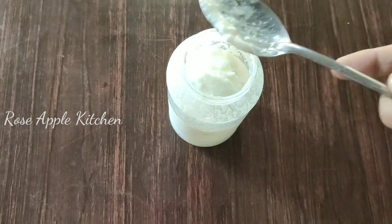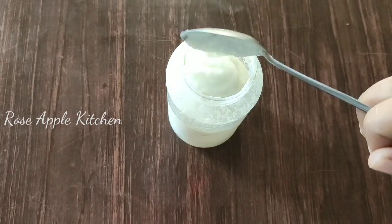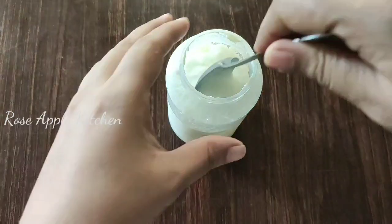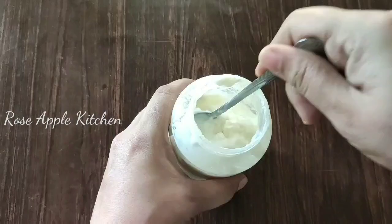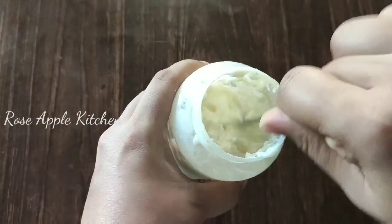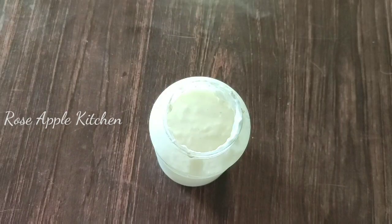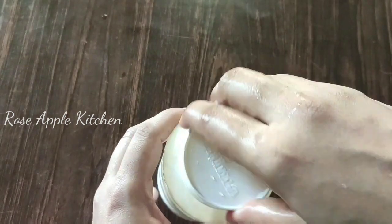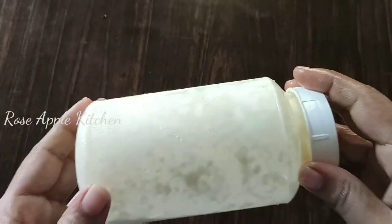We will make two tablespoons. We will mix it in this spoon, mix in the pan. Then add the dish in the pan as well.